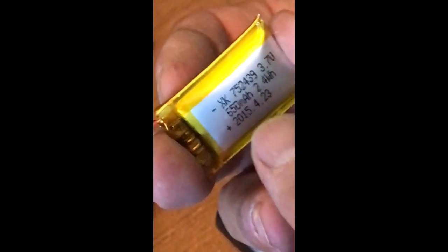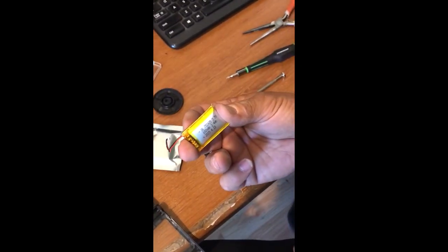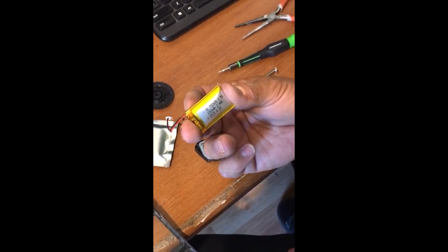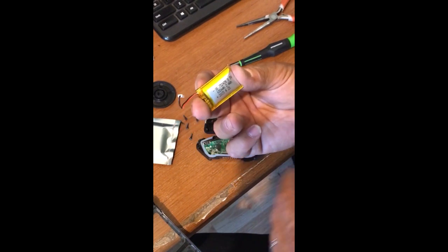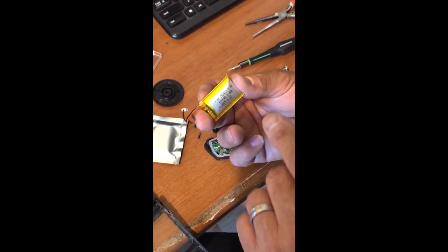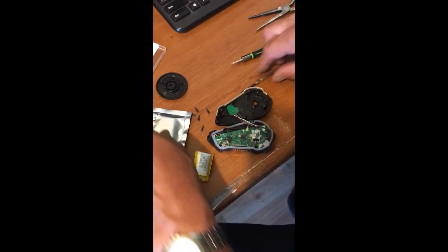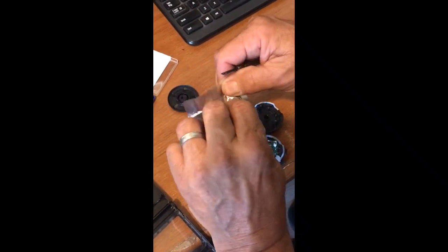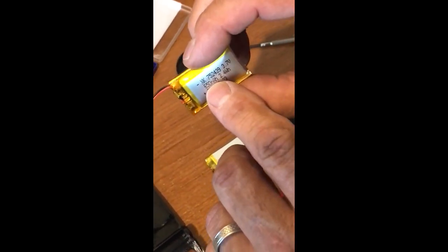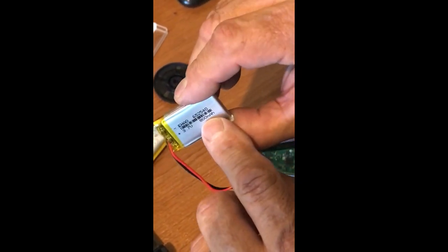It's a 3.7 volt battery with 650 milliamp hours, 2.4 watt hours, and this battery was made April 23rd of 2015. You can shop, you can look - I tried - you cannot find one by that part number. You can find some that are 500 milliamp, and if you put those in there you're going to ask for trouble because your battery won't last very long. The new battery I'm putting in is an 800 milliamp hour - the original was 650 - so this baby ought to last a lot longer.